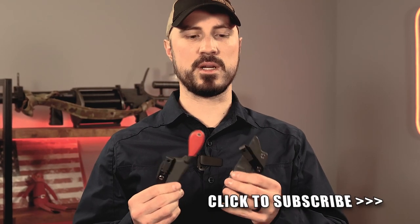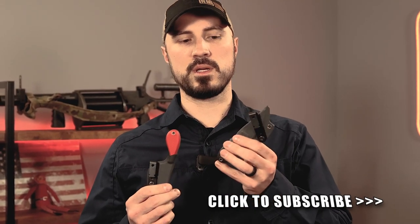Hey everybody, I wanted to take just a few moments here to talk about our new hybrid clip with the ShivWorks Clinch Pick.